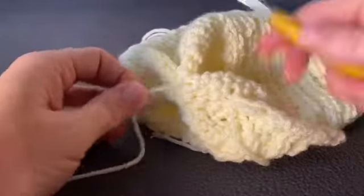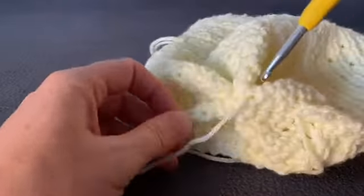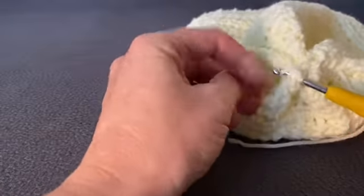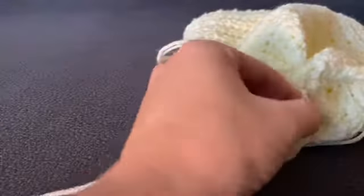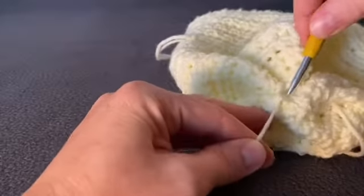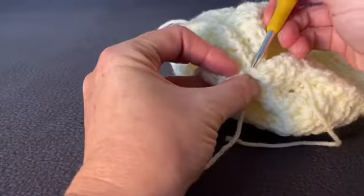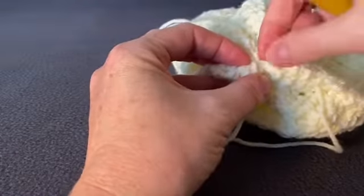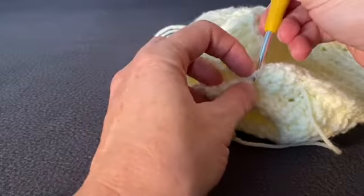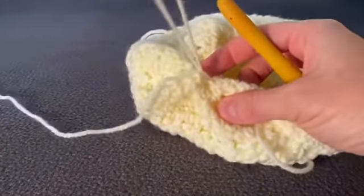Once you've woven the tail all the way around, make sure the top of the hat is facing the right way and just close it up by pulling the drawstring. Use a yarn needle or your hook to go across and pull through just to secure it a little extra, then go under the middle piece we just pulled to tie it and hold it in place.